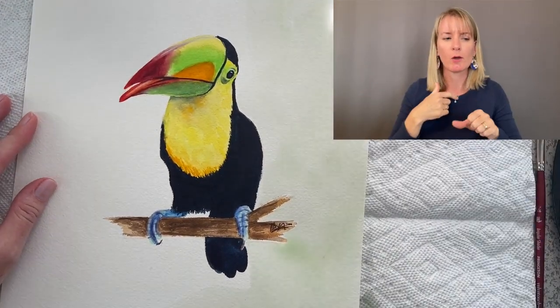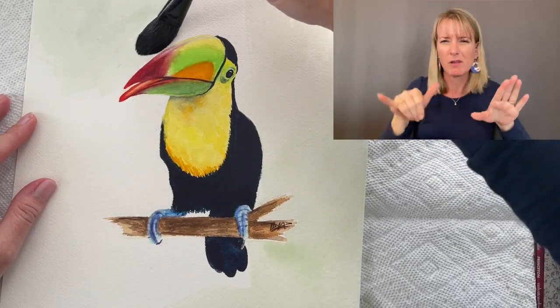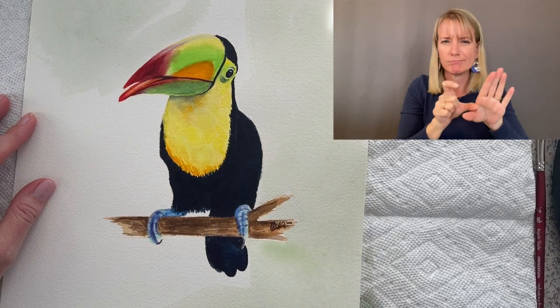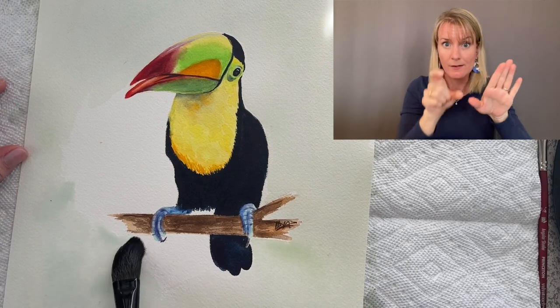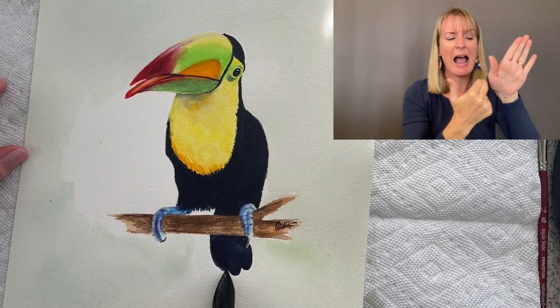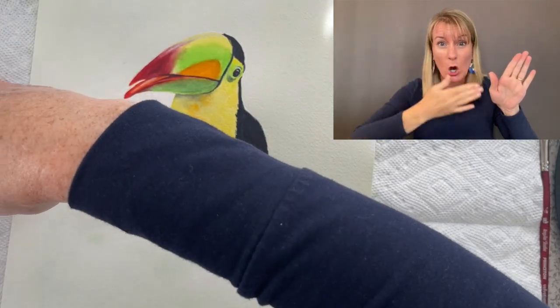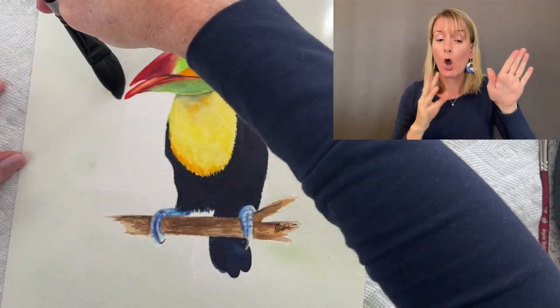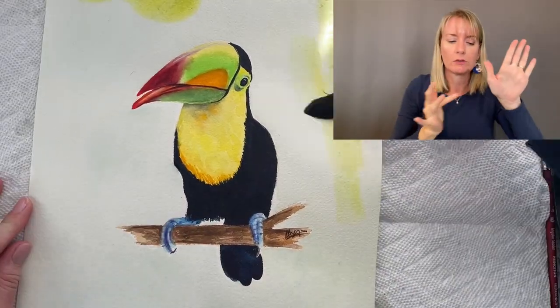Normally I would add the background to my paintings first, or maybe at the same time that I'm painting my subject, but here I'm adding it after the fact, so I have to be real careful not to touch the painting that's already there. For example, if I touch this blue indigo of his feathers, that blue, even though it's dry, will reactivate and it will bleed. So I'm being real careful around the edges not to touch the painting.